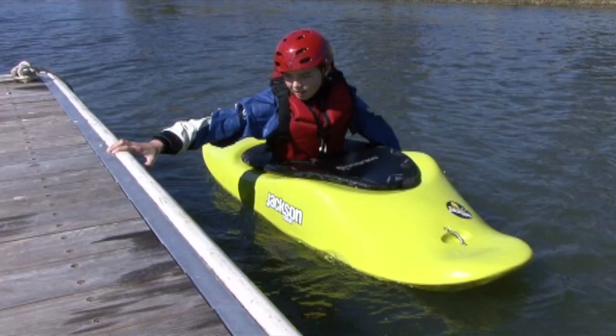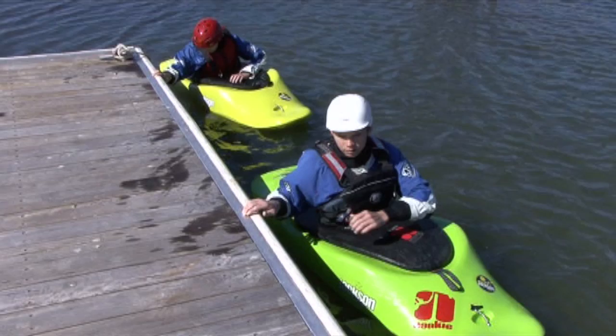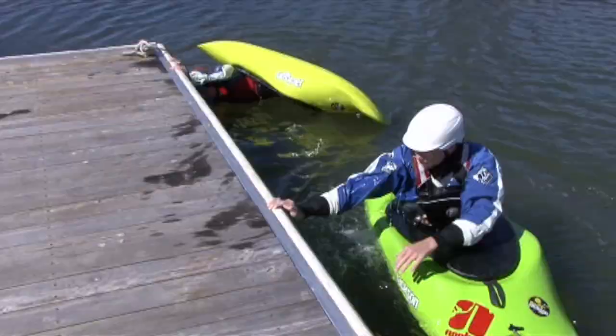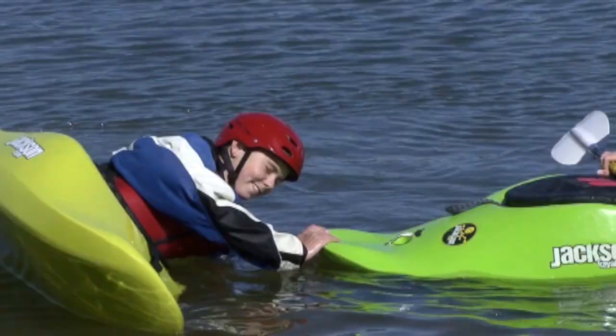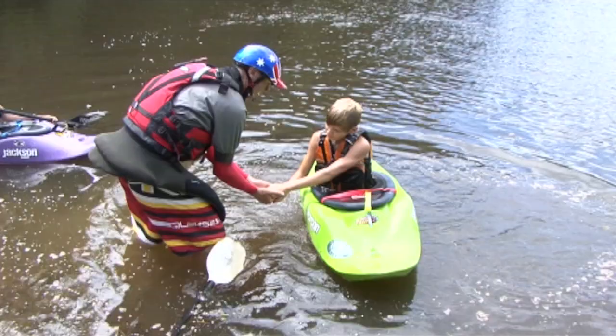Now don't tell anyone, but here's a little secret I'll let you in on. To practice your hip snap, what you can do is go over to someone's boat or the side of the dock. With two hands, put them on their boat or on the side of the dock. Then go over using your two hands and push yourself back upright using a strong hip snap. What we're looking for is to use more hips and less arm strength. In fact, the less arm strength you use, the better hip snap you've got.